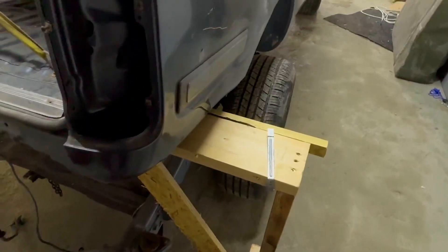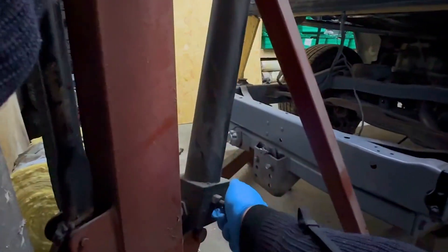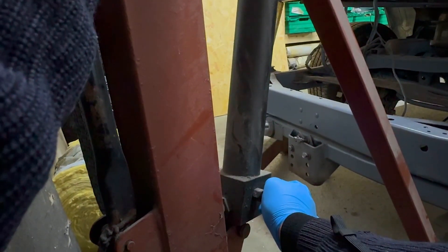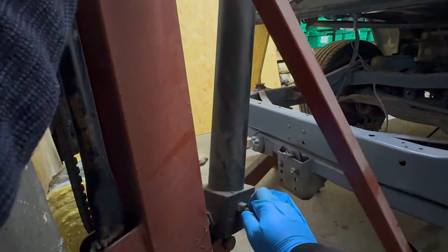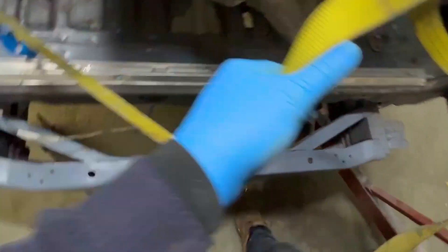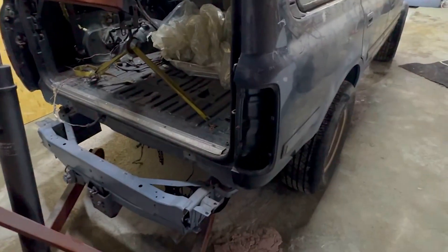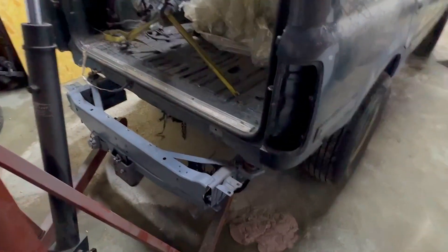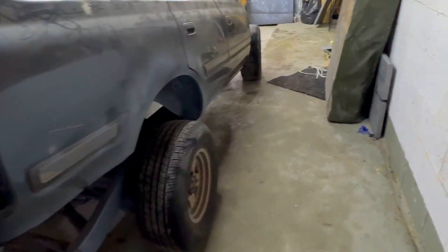Let's see how safe it is. Not too bad — that's it. Now let's build the frame.